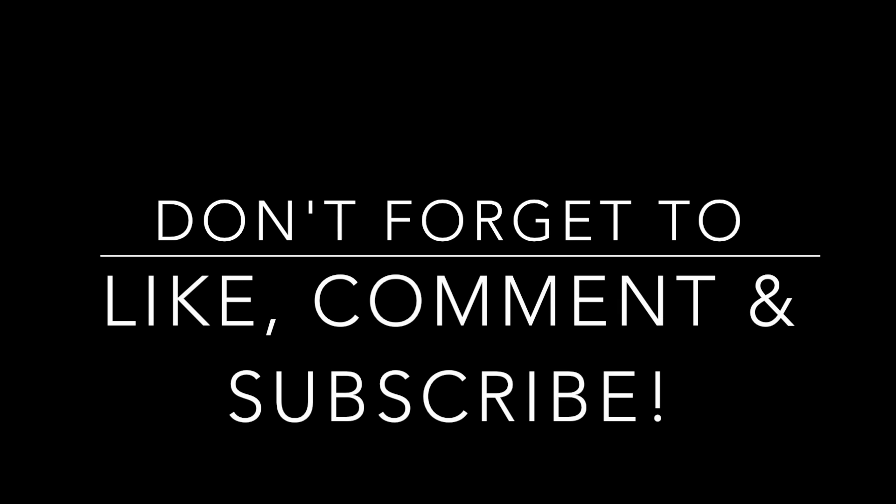And that is all for this video, guys! We hope you enjoyed it. Give this a big thumbs up, don't forget to comment and subscribe, share the video if you want, and we will see you next time. Bye!